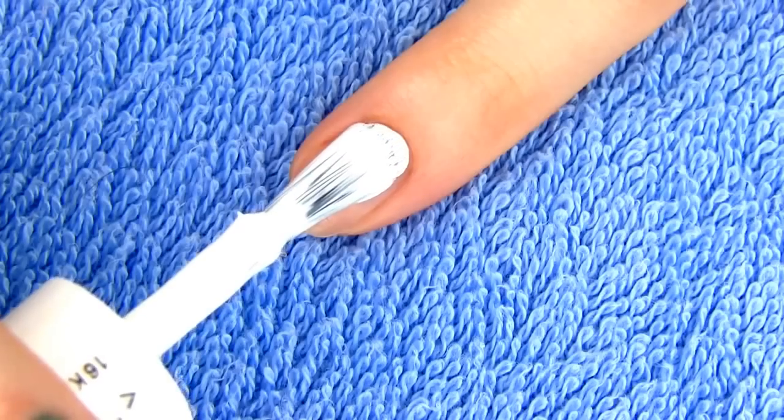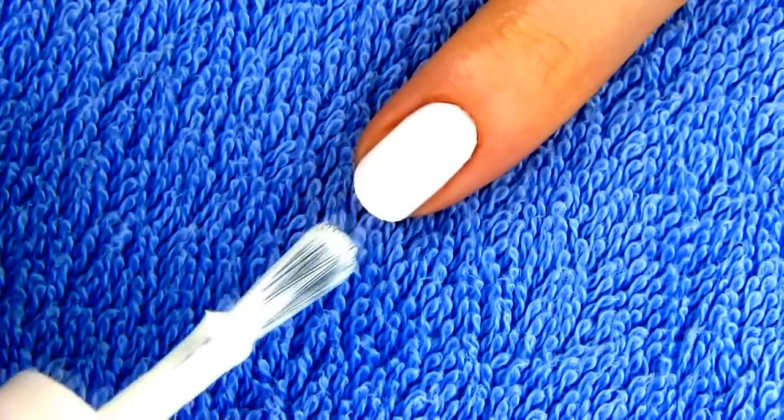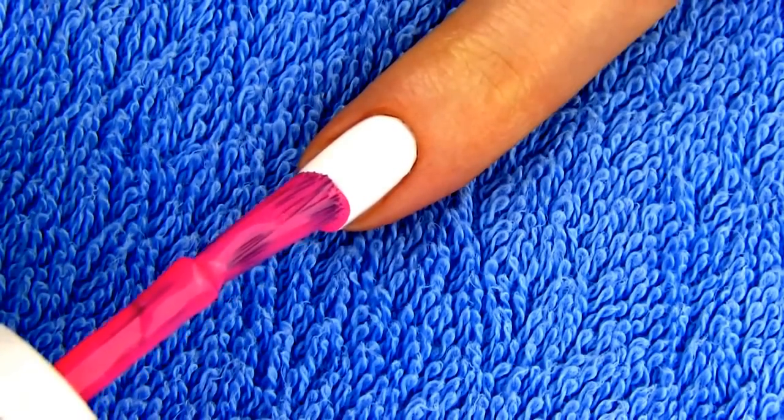This design is probably the easiest but so cool! Especially since you will only need a toothpick to make it. We're making an adorable cow. Paint your nails white. Draw a half circle shape on the tip of your nail using a medium or light pink shade.